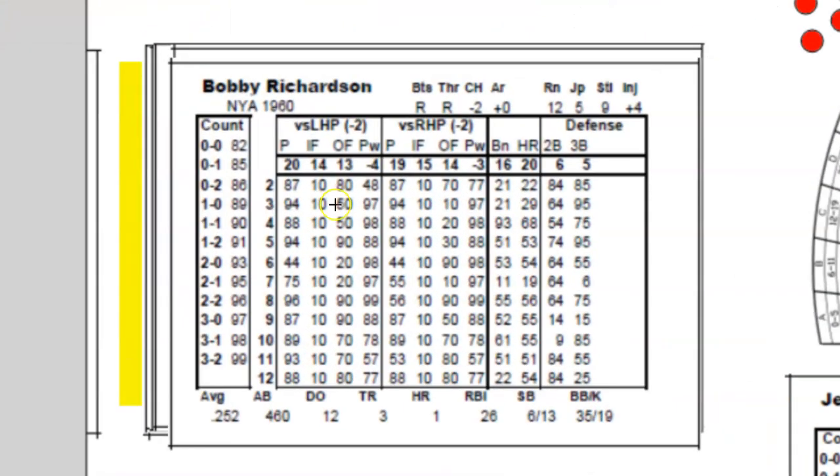Now let's take a look at the hitting card of Richardson to compare and contrast. We already spoke about his count column. His stats: a .252 hitter with 12 doubles, 3 triples, and 1 home run in 460 at-bats — not very good even for this era. 26 RBIs, also not great. He stole 6 bases in 13 attempts — not very good. He walked 35 times in 460 at-bats, which isn't a lot, but he only struck out 19 times, meaning he made contact consistently — he's probably a pretty good hit-and-run player.